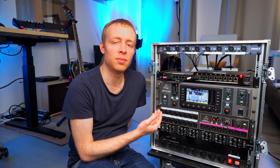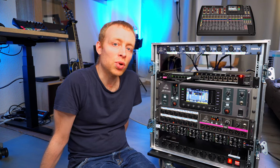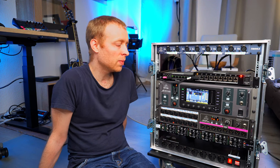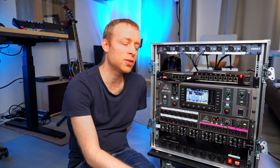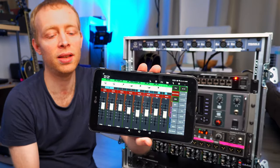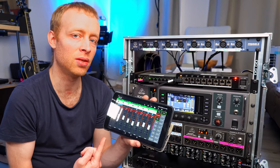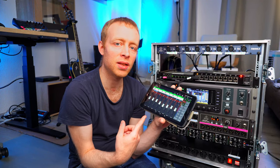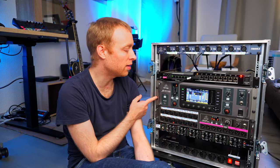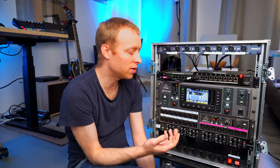The system is built around the X32 Rack digital mixer. It's basically the same as the full-fledged X32 — same processing capabilities, same equalizers, 32 channels, compressors, buses, effects, everything — it just doesn't have the physical surface, so no faders or a lot of knobs. Instead it's controlled with an app. If you're using Android I'd highly recommend Mixing Station — it's not the official Behringer app but I think it's better. We can use tablets or iPads to control in-ear mixes or a front-of-house mix. With the X32 as the heart of the rack, every input signal goes into the X32 and every output comes from it.